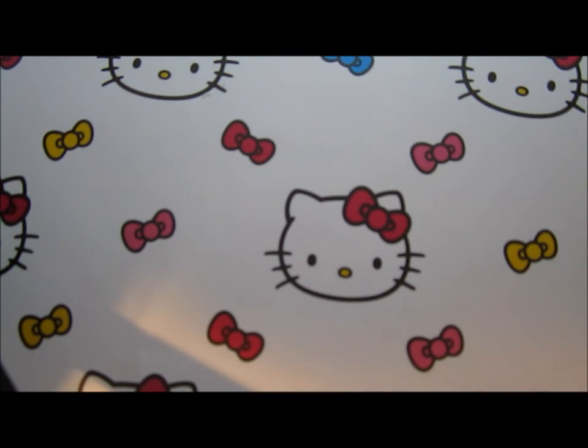This is my entry for Rainbow Smile 97's contest. I have parents permission for your contest.